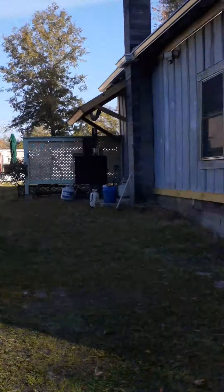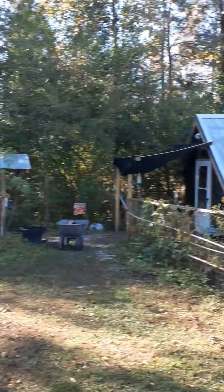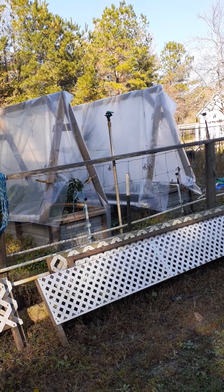Alright y'all, this is the Little Postage Stamp homestead. Y'all have a blessed day. We'll see y'all next time. Bye.